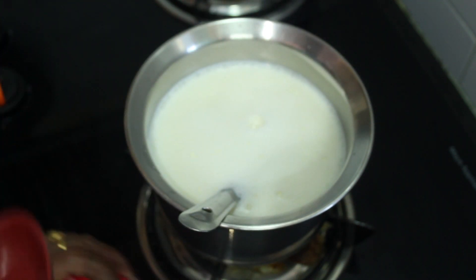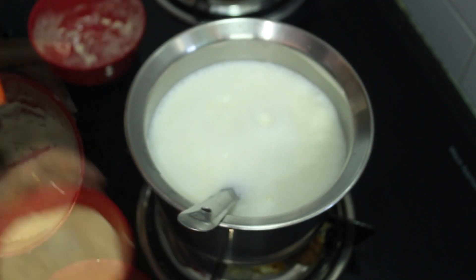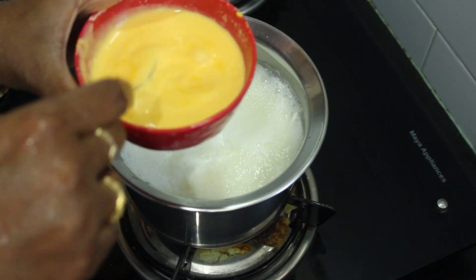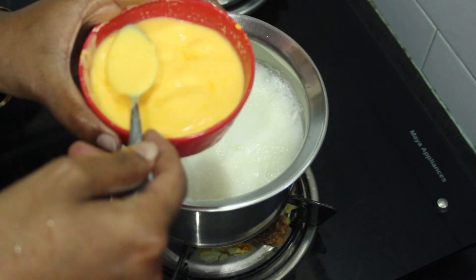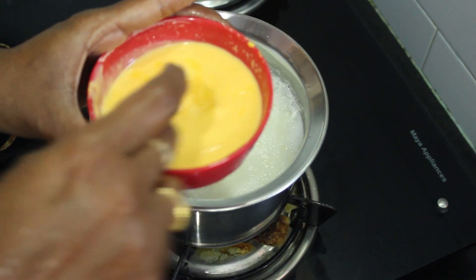I will put a spoon of custard powder in. Then I will put in just two spoons of custard powder in the bowl.